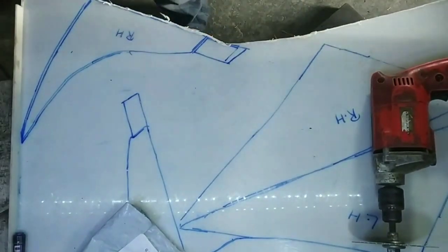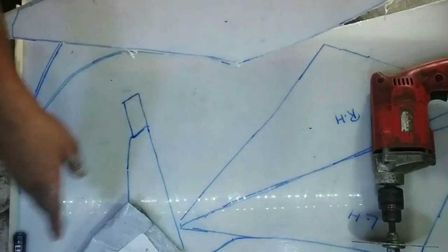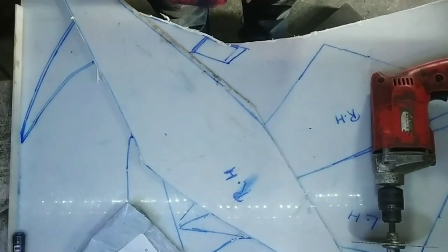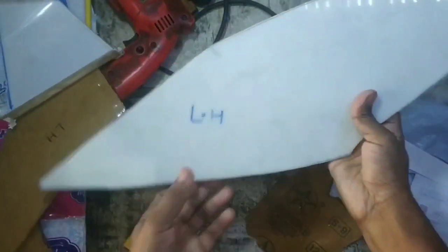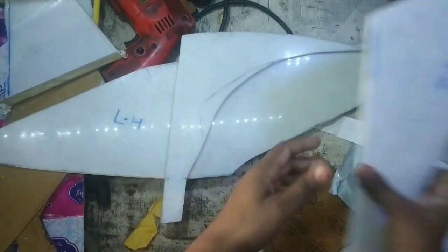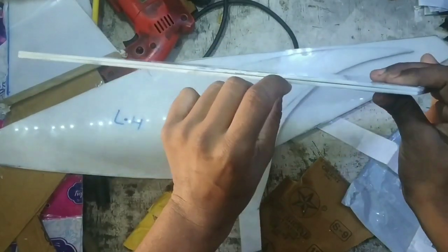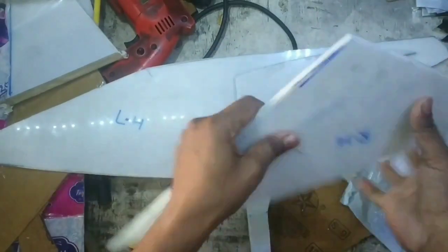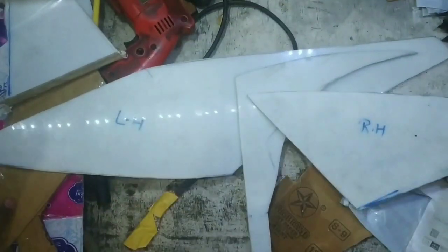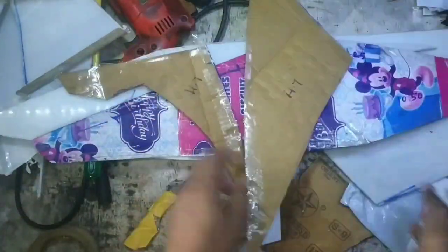I will cut the pattern the same way and show you all the cuts. Finally, I have cut the pattern. I will show you the same thing — I will show you how it looks after cutting.